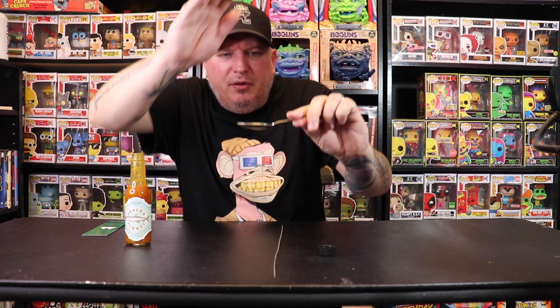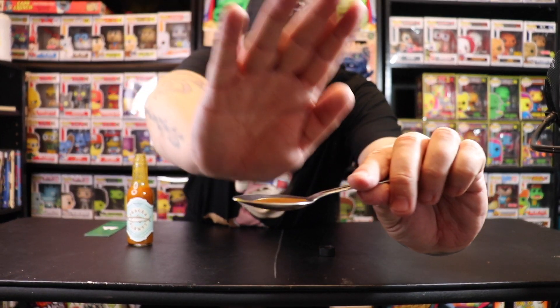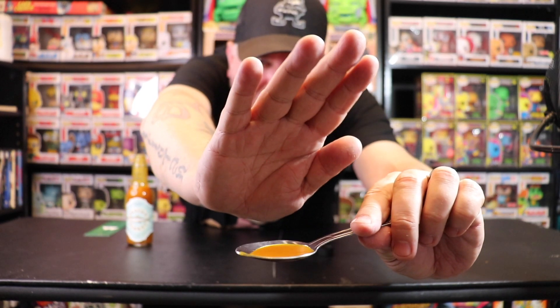Consistency — this is a little on the thinner side. Let me put the cap on so I don't spill it. This is Peace and Plenty going in.